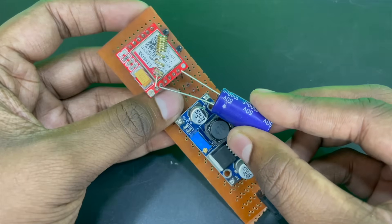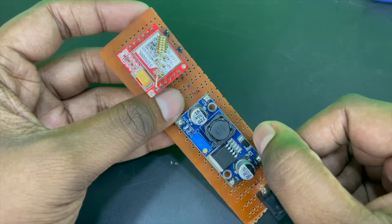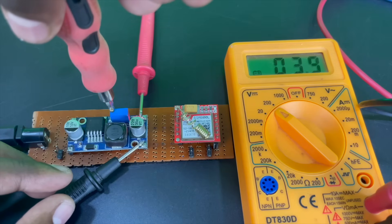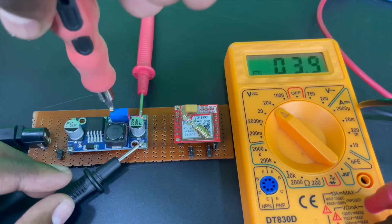Some people have also recommended a capacitor between VCC and ground, but for me there was no need as my project is working fine even without it. I personally recommend a buck converter power supply as we can change the voltage values freely if the module is not working. Let's keep it at 4V for now.